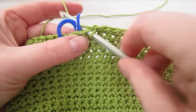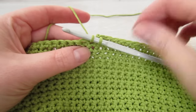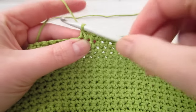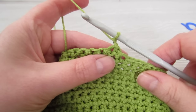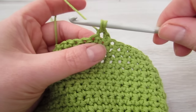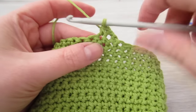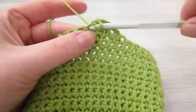Here we are at the second stitch from our stitch marker. Insert your hook into the next stitch, pull your yarn through, take out your stitch marker, insert your hook into that stitch, pull your yarn through, yarn over and pull through three. Then chain 1 and then turn your work, insert your hook into that very first stitch, pull your yarn through, insert your hook into the next stitch, pull your yarn through, yarn over, pull through three. Then chain 1 and then single crochet into each stitch all the way across until two stitches remain.